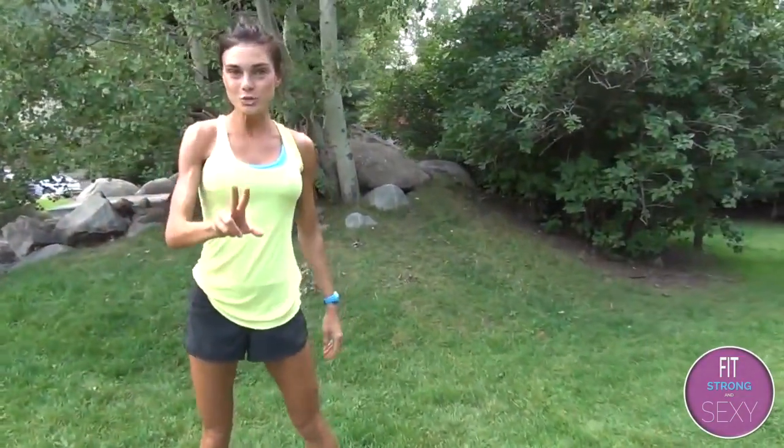We do that for 30 seconds as well, two sets with a break in between. You want to do this with me in real time? I will time you and you can work out with me and my friend Jen today. Head over to fitstrongandsexy.com, subscribe, and you will get this workout and all my others in full length. Bye guys!